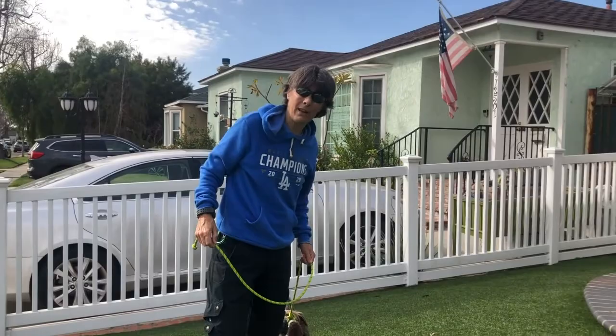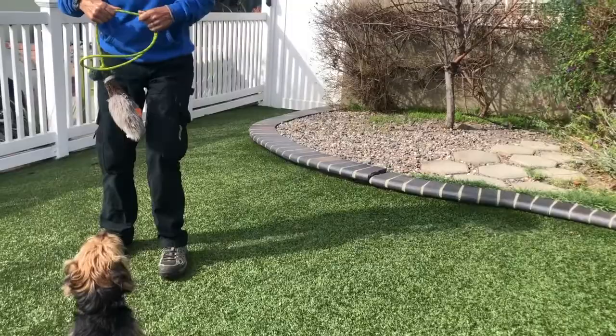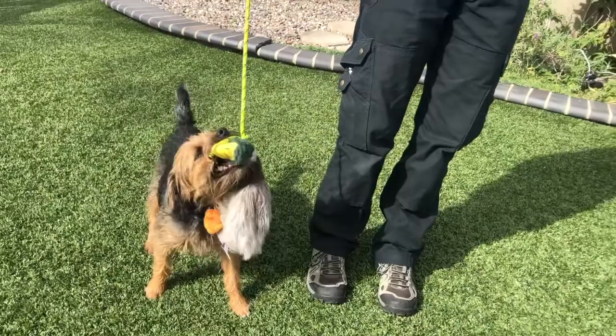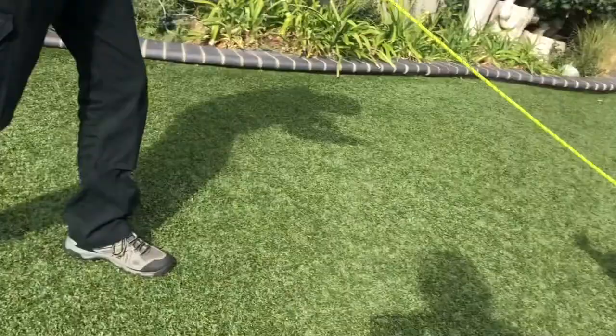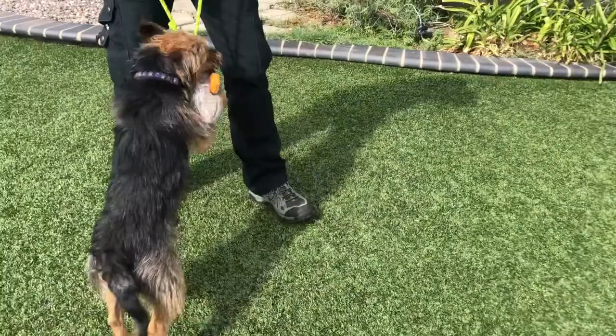This still helps with engagement and that desire to play and tug, and gives me a green light/red light — 'out' and 'yes.' When I ask him to release, I make sure I'm not pulling on it at the same time, because my body would be telling him to hang on while my mouth is telling him to let go. I make sure the toy is deadened — I take the energy out of the toy. When there's no energy, he tends to release it.